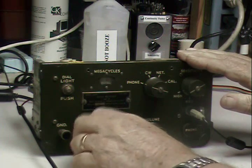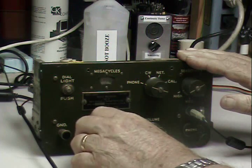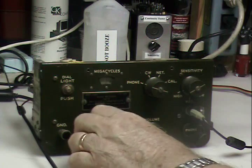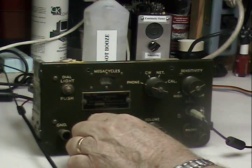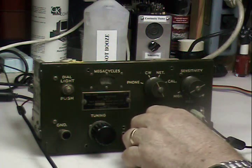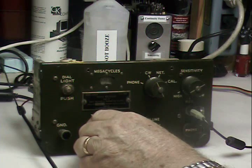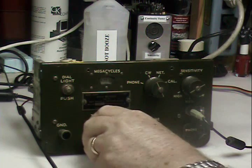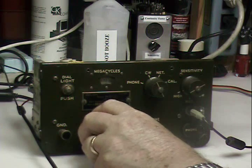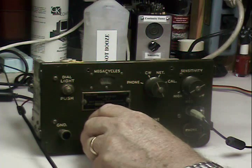I have replaced a couple of capacitors in it, which isn't bad considering 71 years. But that was about it. No CW of course, just some carriers with zero beating.